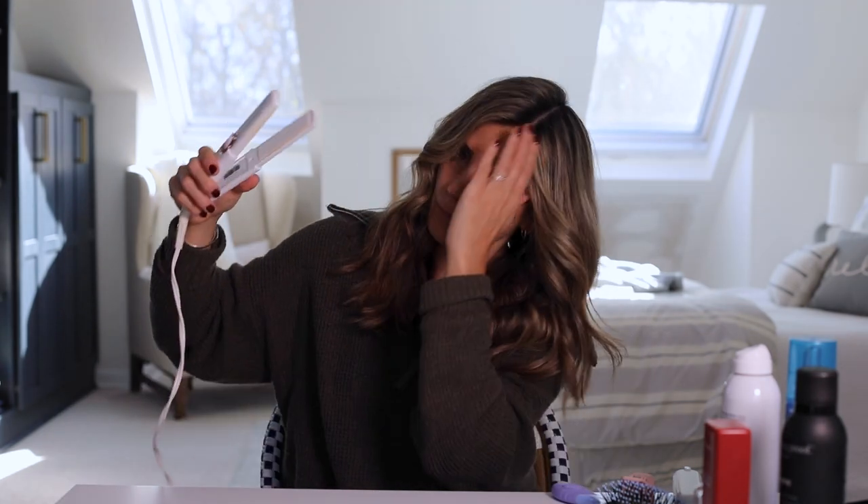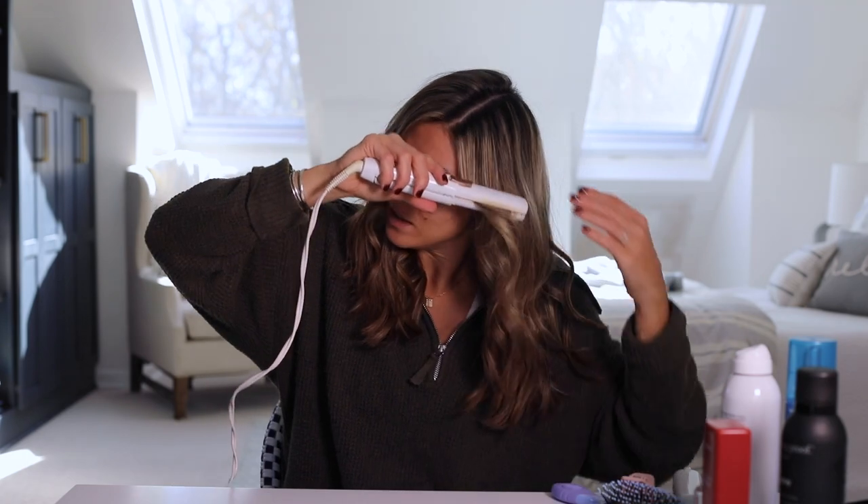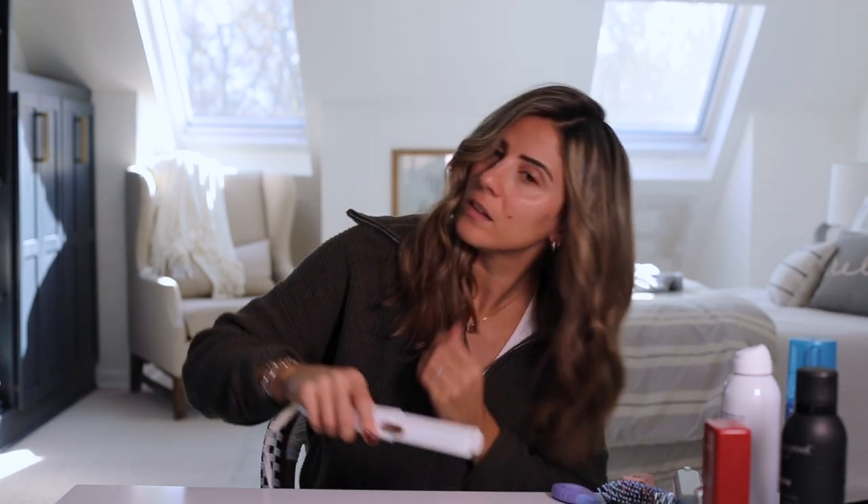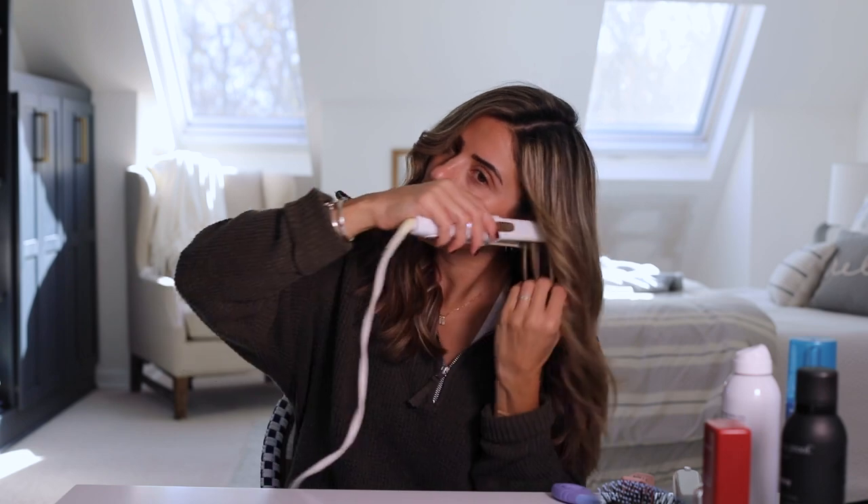This is where I use my flat iron. I'm not keeping it on these pieces for very long — it's just to smooth them out ever so slightly. This one is by T3; I love it because it's travel size. For the front, I'm just going to lightly run it over. I'm not looking to get rid of the full bend, but you can go over anywhere that you'd prefer to be a little flatter. This piece I'll smooth out just a little bit to help get rid of that bend.